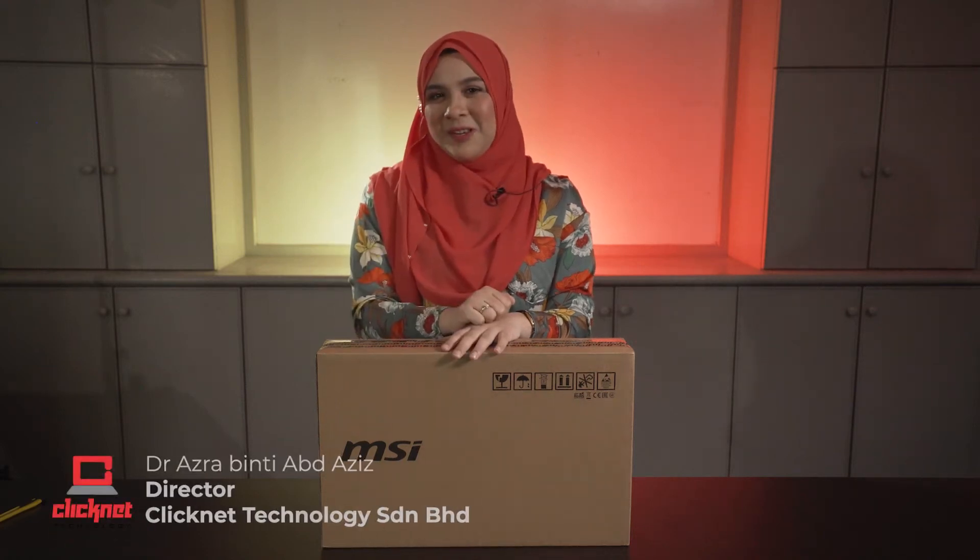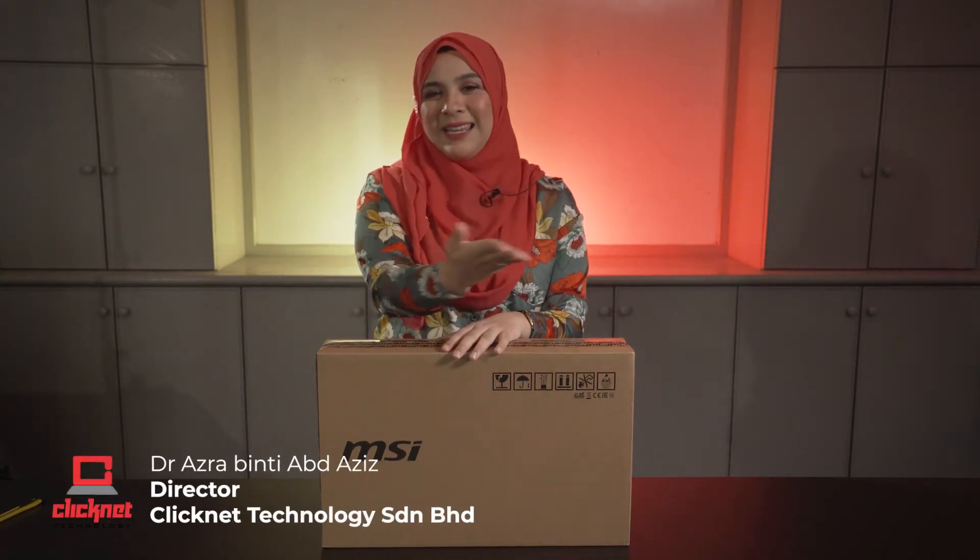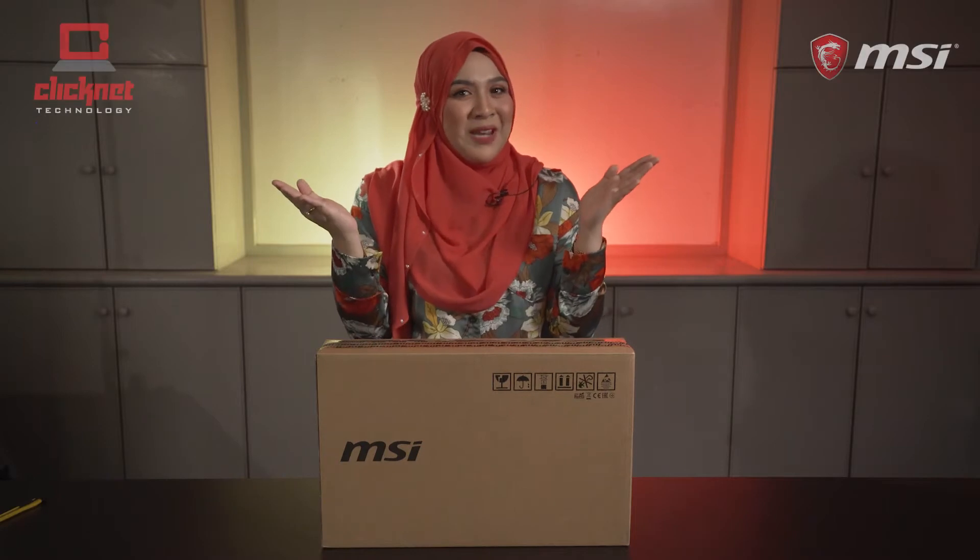Hi everyone, I'm Dr. Azra Abdulaziz, Director of ClickNight Technology. How's everyone doing?